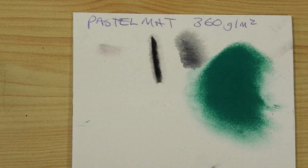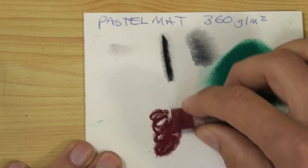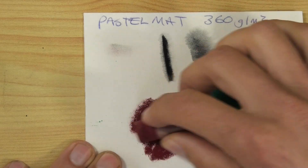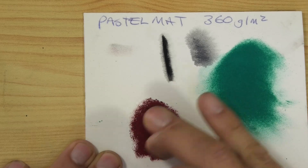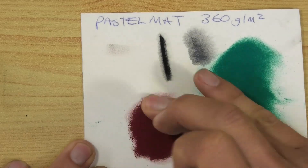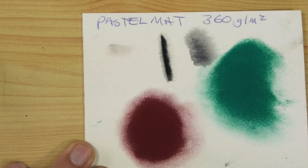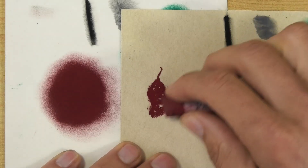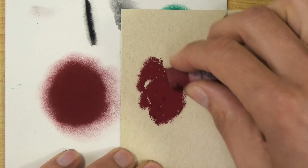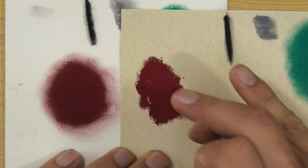Now let's have a quick look with a soft pastel — Schmincke, just a really soft one — and see what happens with these. I'm putting quite a bit down on the Pan Pastel that's already on the Pastel Mat by Clairefontaine, then blending it in and blending around the edge to see how far it will come out. That's nice and smooth. Let's have a look at the Fisher, keeping Pastel Mat by the side for comparison since a lot of you are familiar with it.